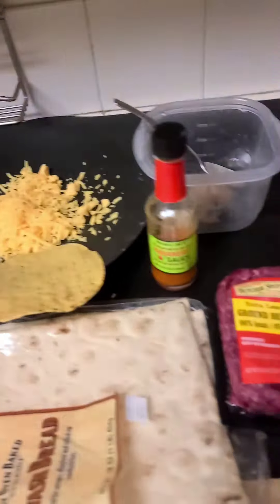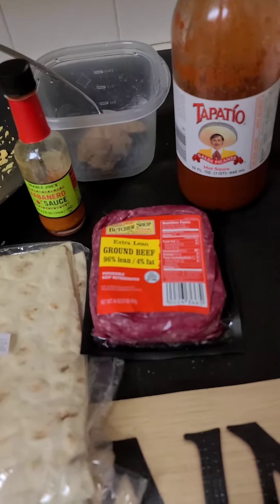Okay guys, I got a good one for you. If you like Taco Bell but you don't like your body looking how Taco Bell makes your body look, you're going to like this one. Let me show you what we're making here. We are going to make a Crunchwrap Supreme.